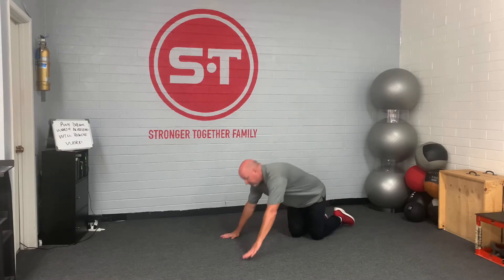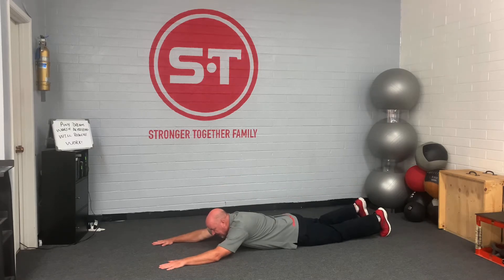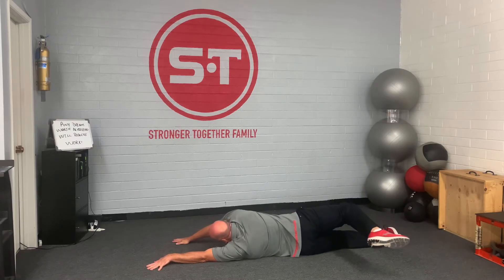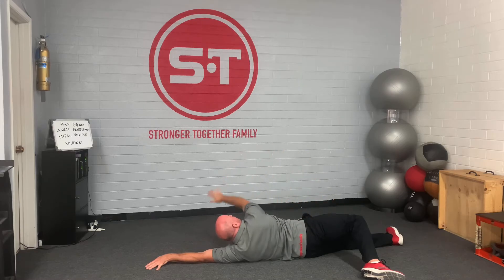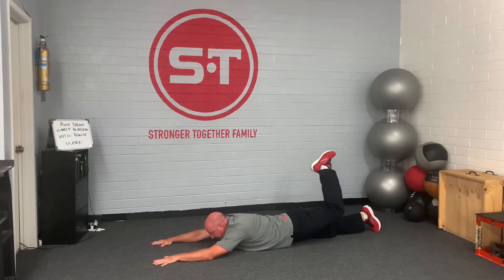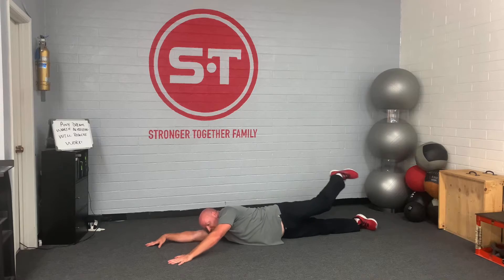We're going to lie on our stomach. You're going to bring this leg up and just allow yourself to roll. If you can, get this leg all the way to the ground. If you're not there yet, don't worry about it, and roll back. Bend up, and roll. Back over.